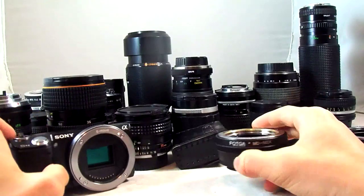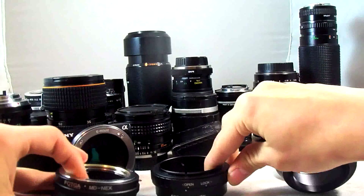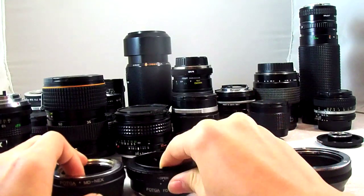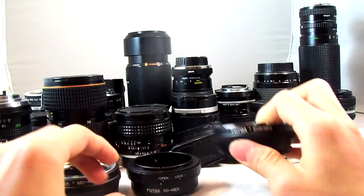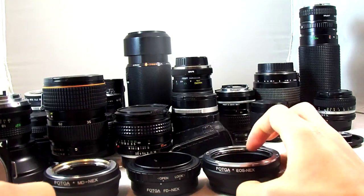All I have is a slew of adapters. I have only three actual NEX-dedicated adapters. I have the E to NEX, which is Minolta and MD, and these are all FATGA — which is the best, I'm pretty sure that's how it's pronounced — FATGA digital adapter. I have the EOS to NEX, the FD to NEX, and the MD to NEX.